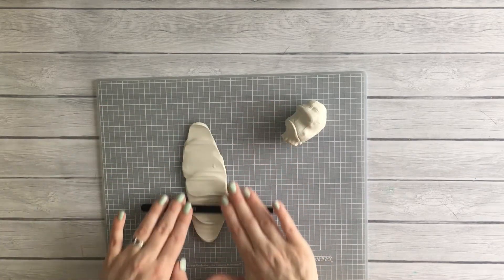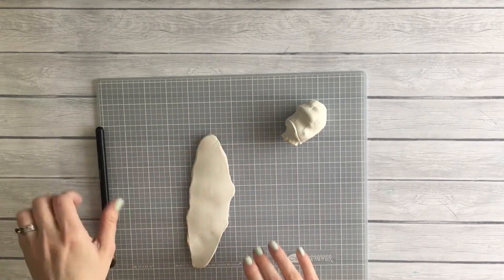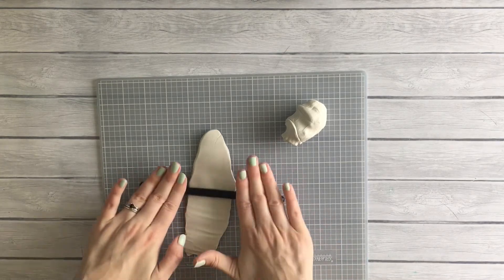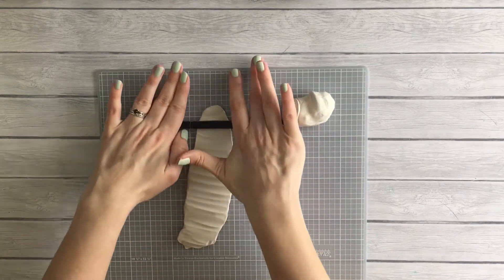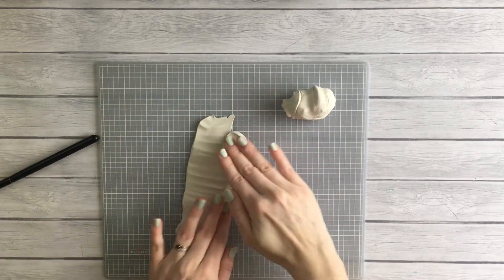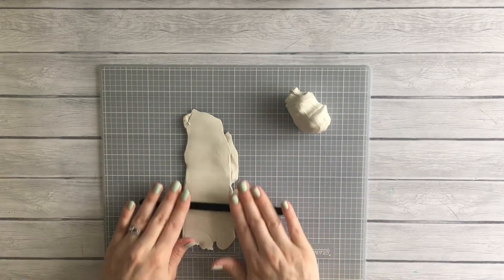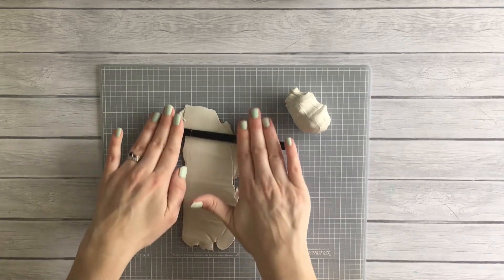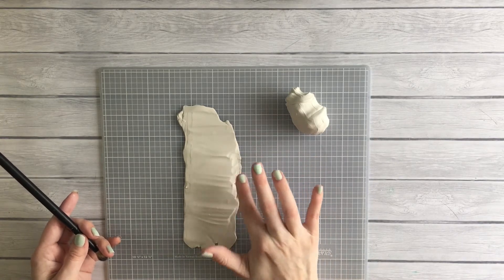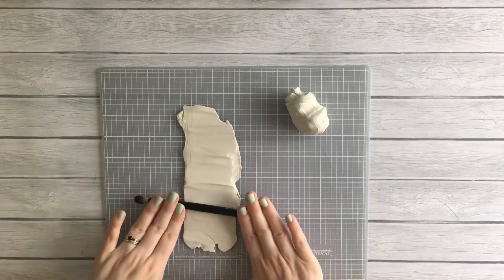I have about 15 minutes of footage of just me rolling out clay. This DIY was so intricate, and I think where I went wrong is that I didn't have a tutorial or anything I was following — I was making it up. I was like, 'Oh yeah, I could do this, I can roll out some clay and bake it.' This piece of clay is going to be your sides; I originally intended it for the sides and bottom but ran into some problems and had to reevaluate.